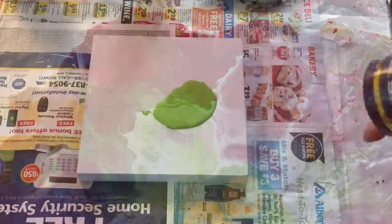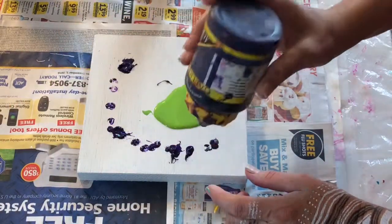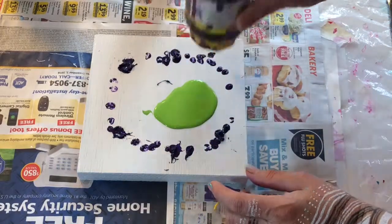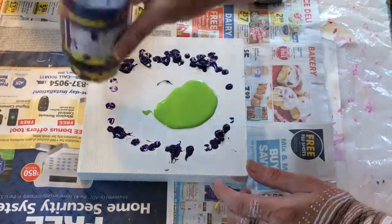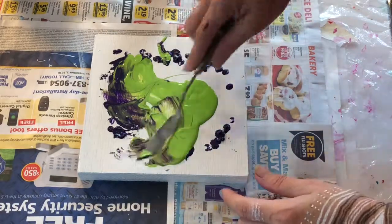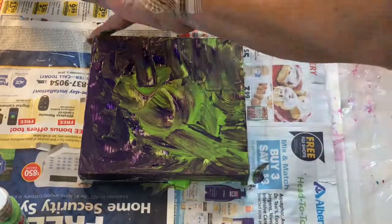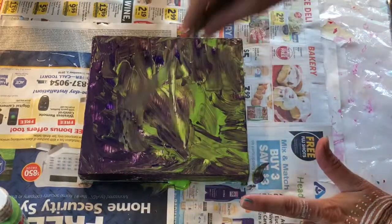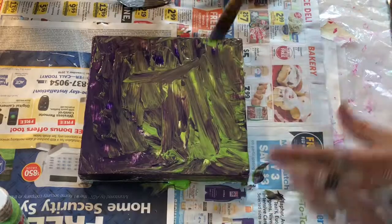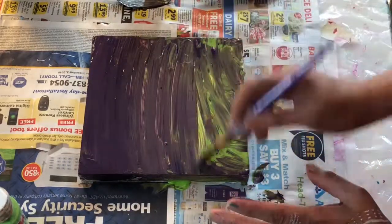Hi, welcome back to Felix Art World. I'm your host, Leticia Felix. Today I am experimenting — I want to make flowers with the blow technique. I will blow with the hair dryer on the first example, and with a straw for the second example. Here I'm just prepping my background because I didn't want white showing up.